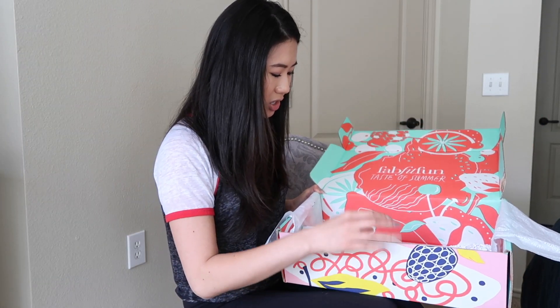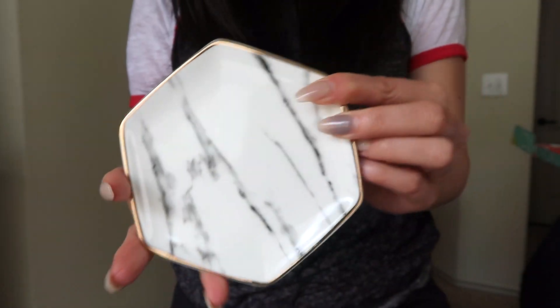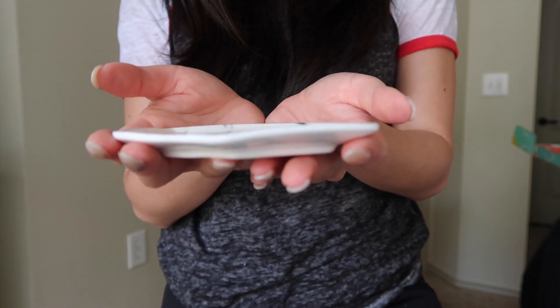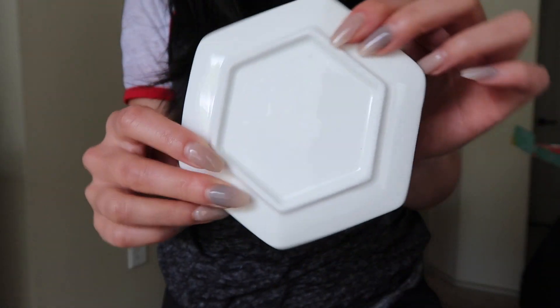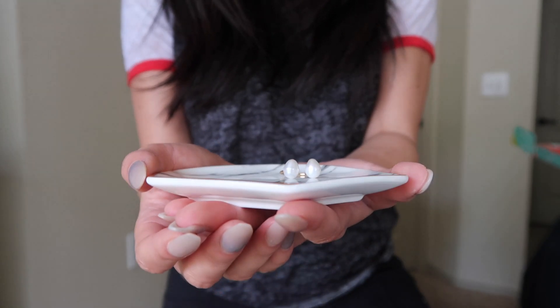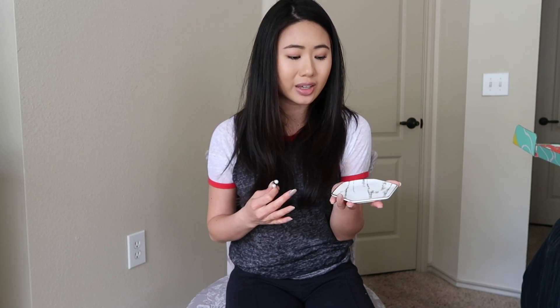The next thing in here is the Marble Ring Dish by Pier 1 Imports. Use this dish as a perfect catch-all for rings, keys, or loose change. Its timeless marble design and gold trim will glam up any part of your home. It retails for $14.99. I really like this design — it's so pretty, I love how small it is, and I love that it pretty much goes with anything.